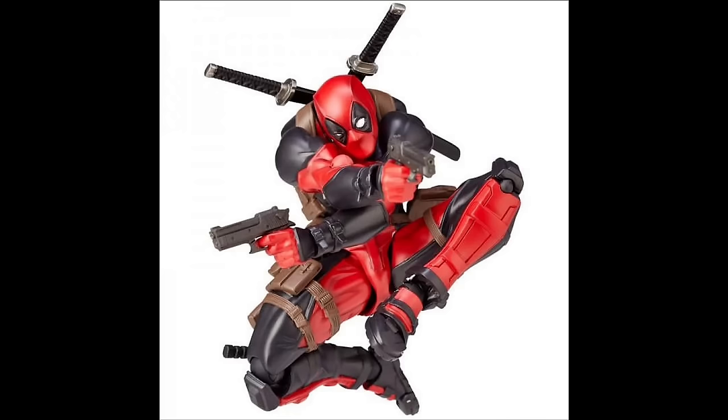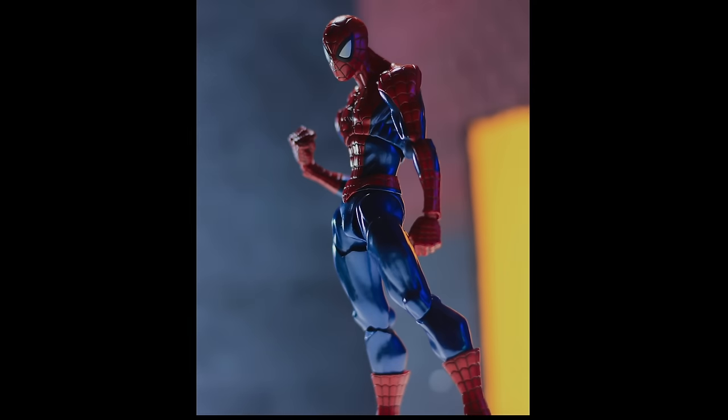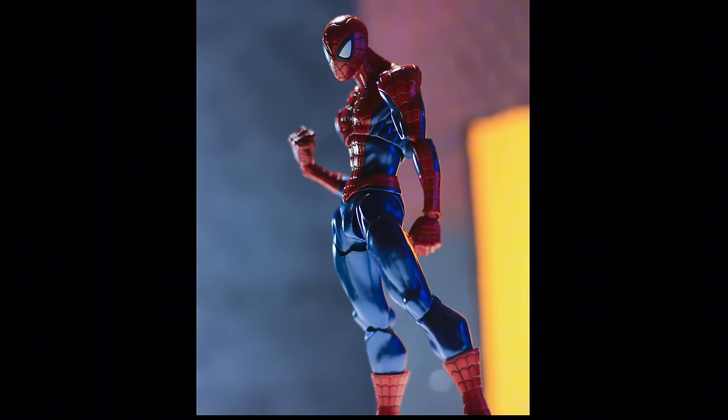Their sculpts could be awkward at times and not always match the source material. The overall visual look of a Kyoto figure was an acquired taste for many and a turnoff for even more people. However, this began to change when Kyoto introduced Marvel to the Amazing Yamaguchi line in October of 2016, with Deadpool being its first release. Reception to the figure was extremely positive, and that would continue with the second release: the Amazing Yamaguchi 1.0 Spider-Man.